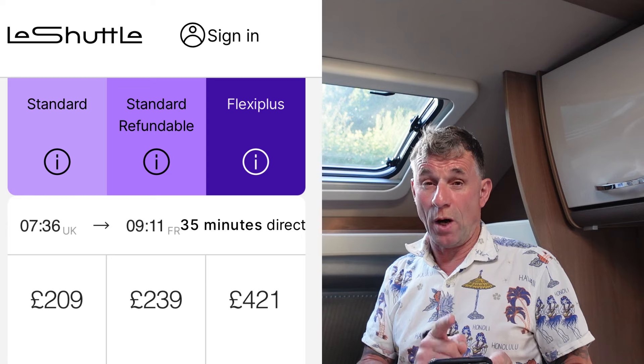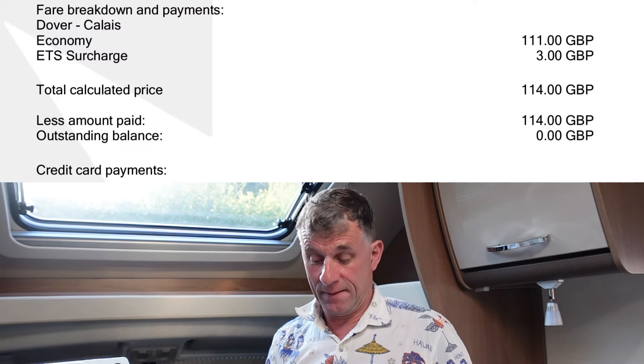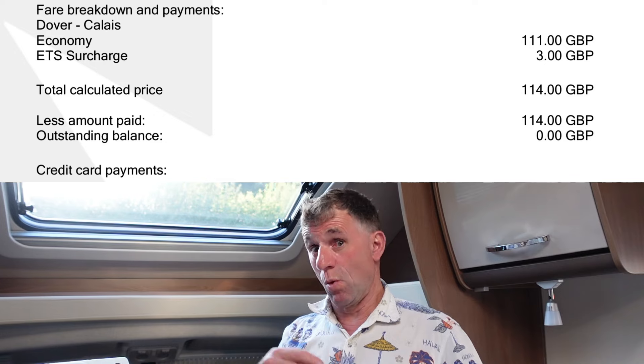We're getting close because today I've pushed the button on a booking. Let me show you — I've got some pictures to tag in. The Euro Tunnel shuttle into early September, with the Olympics done and school holidays ending — prices start dropping. But Euro Tunnel still wanted £209 one way for the crossing. I've just booked DFDS instead at £114 one way.